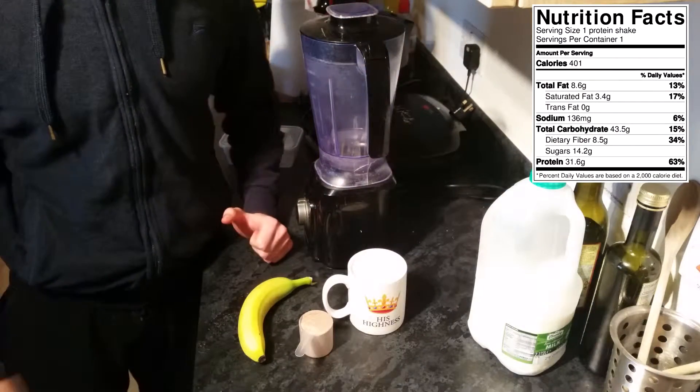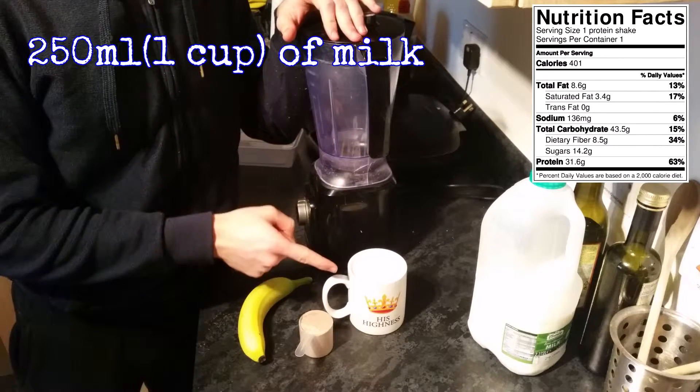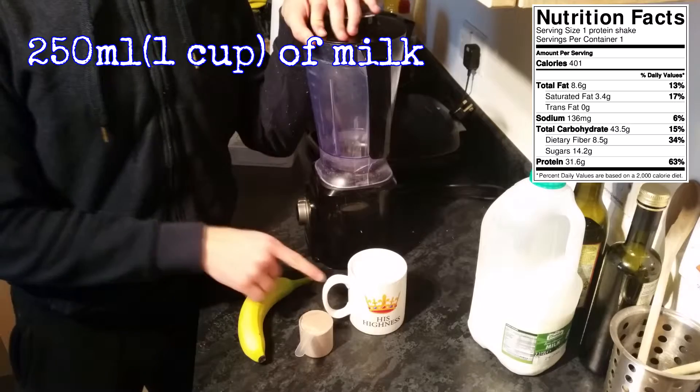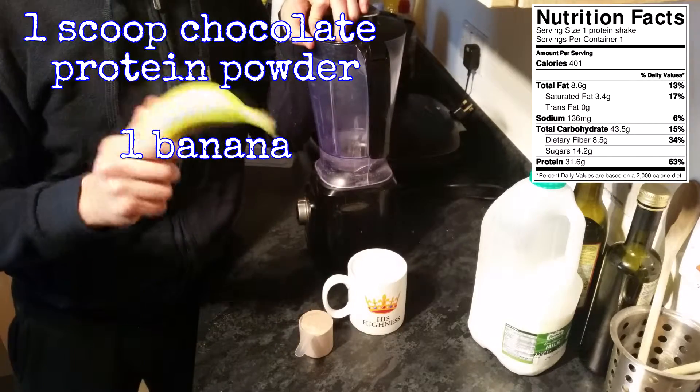For this recipe we're only going to need three ingredients, as I've already mentioned. You're going to need one cup — about 250 ml — of milk, one scoop of chocolate protein powder, and one banana.